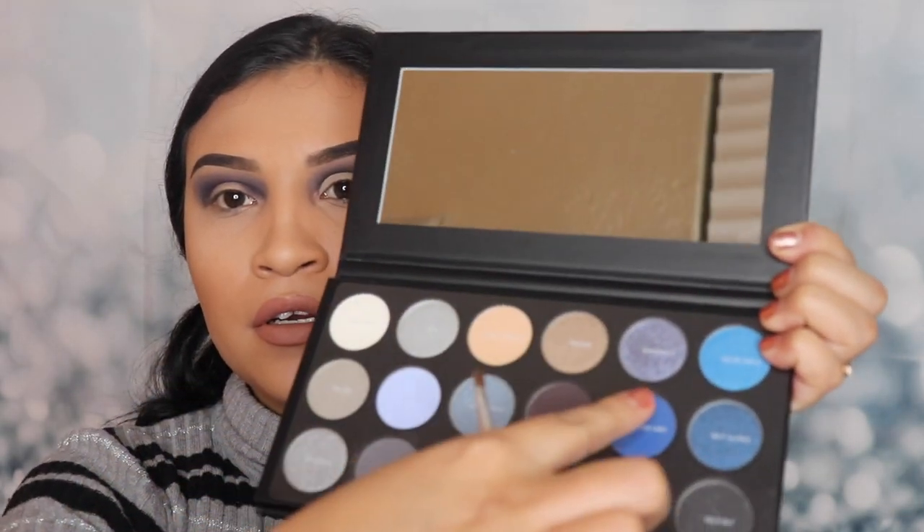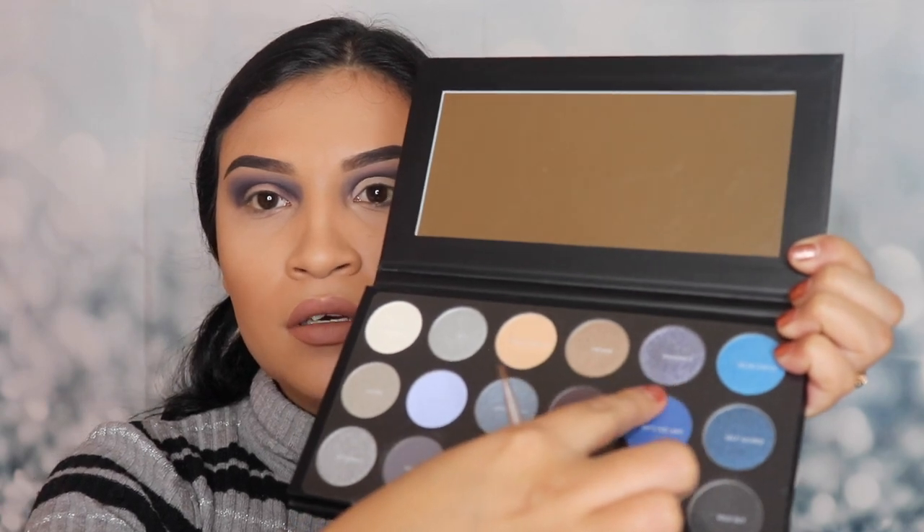Now that I've applied the concealer, I'm gonna be going in with a shade — I'm not sure if it's Standing O or Standing Zero, but it's this shade right here. It's like a purpley, sparkly color. Let's see how it looks — I'm not gonna spray this with anything to see if it applies well without any setting spray, just with the concealer.